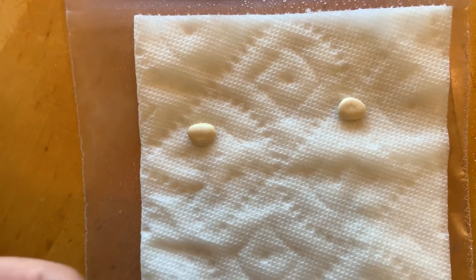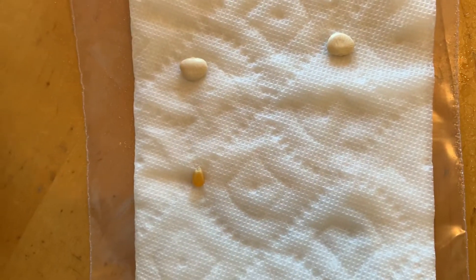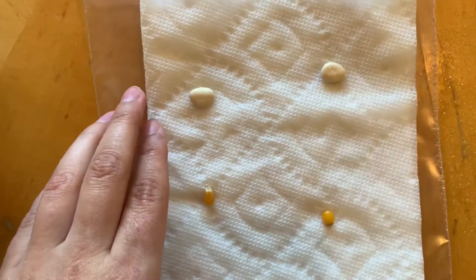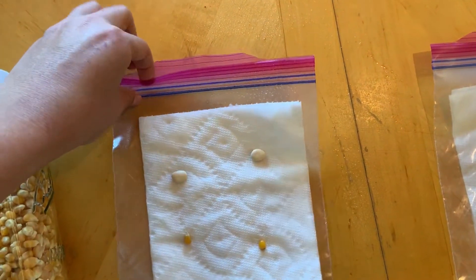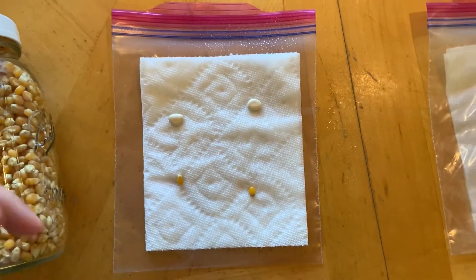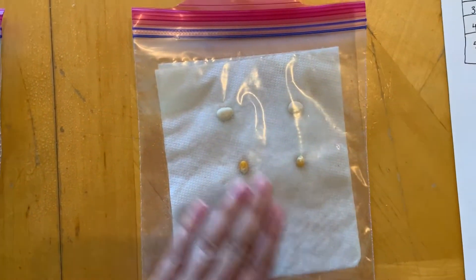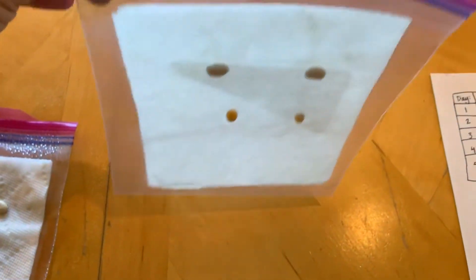I'm going to do the same thing now with the popcorn seeds. That one's gonna face up, and that one is going to face down. Once you have that done, you're going to slide your paper towel into your ziploc bag so that it looks just like this. You're gonna press all of the air out of the bag so that the seeds can stay right in place and won't move.